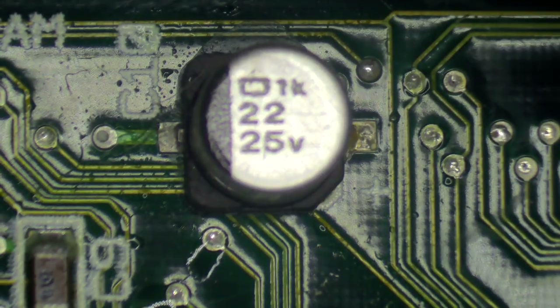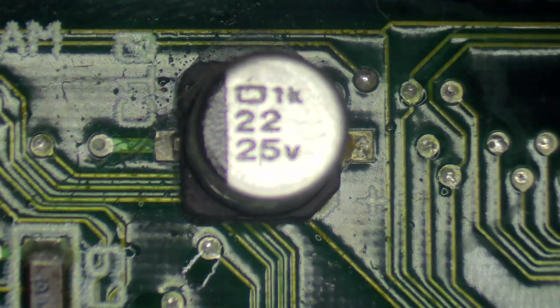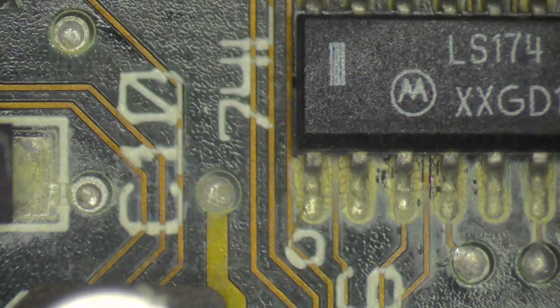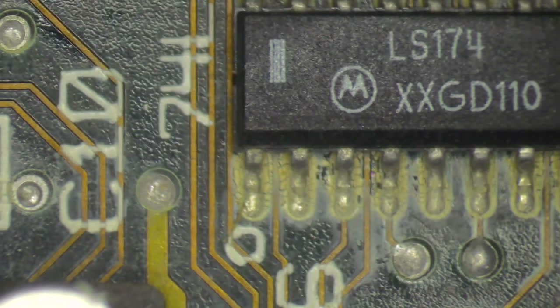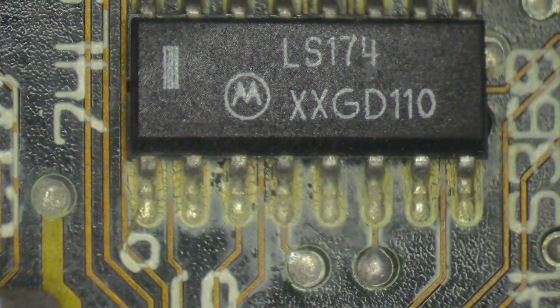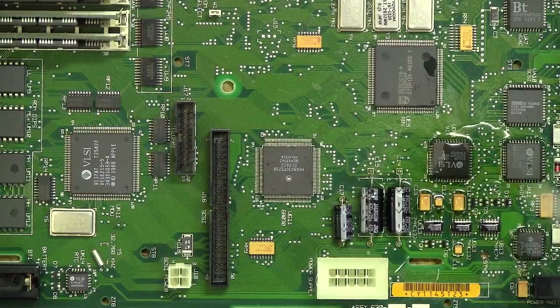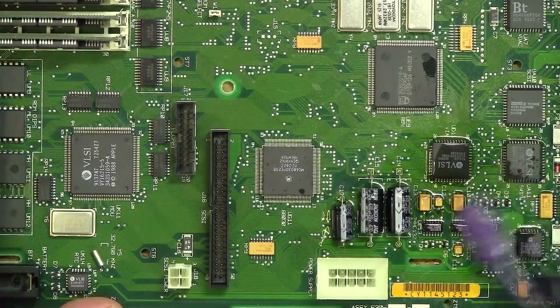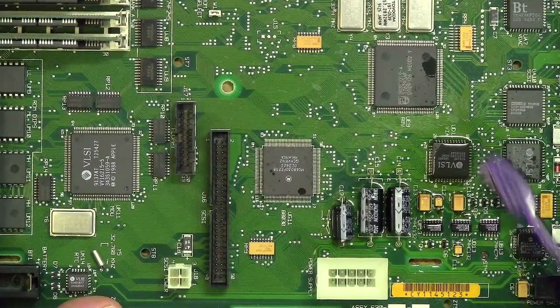Electrolytic capacitors can leak electrolyte when they get old. The problem is that liquid electrolyte is conductive, so it can work its way into vital components and create short circuits. So even after replacing the old caps, if you don't give the board a good clean, that old residue could be the reason the computer isn't working. Use a soft toothbrush and some 99% isopropyl alcohol and make sure you get all of that old gunk off the board. Once the board is completely dry, give it another try.